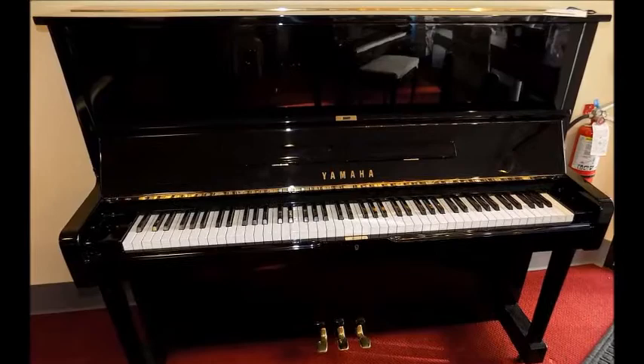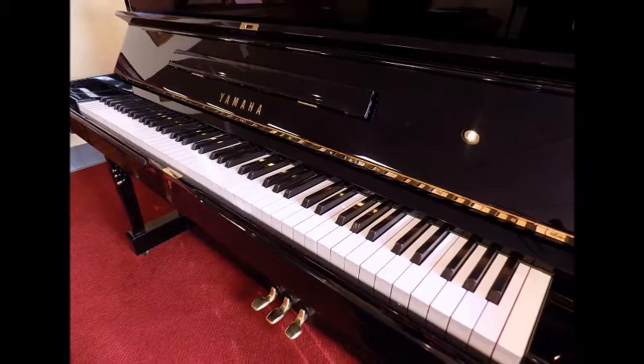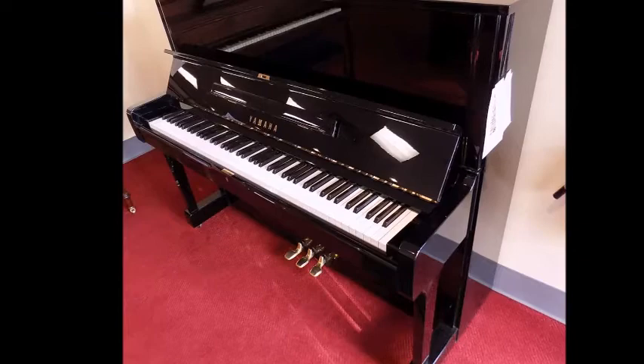Here's another one of these that's got to go out as fast as we get them in, and the same will happen with this one. This is the Yamaha U1, an empty polish — one of the most popular pianos from Yamaha and widely used all over the world. This U1 is rebuilt and is from 1975.